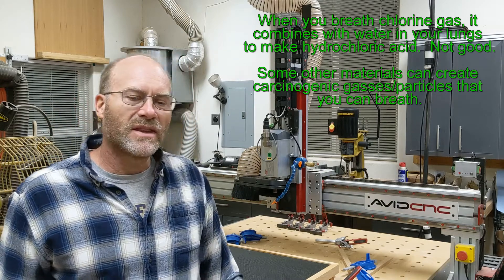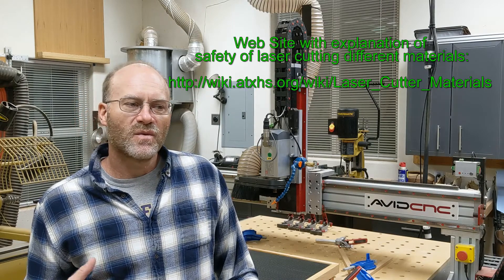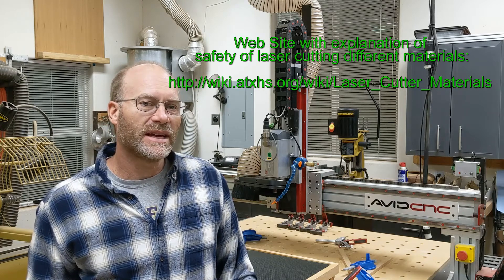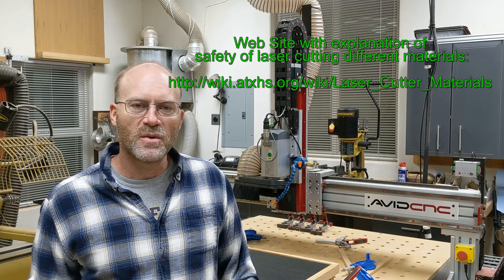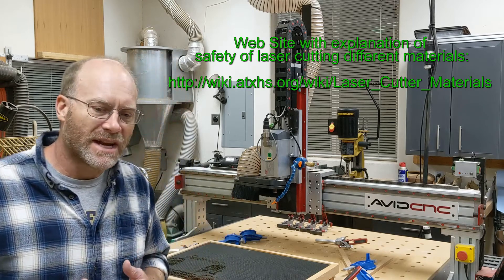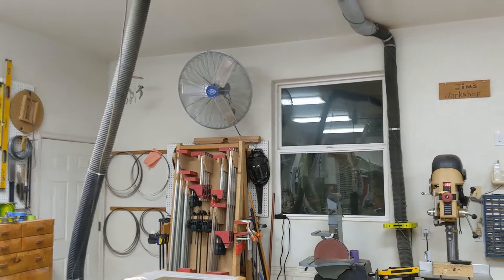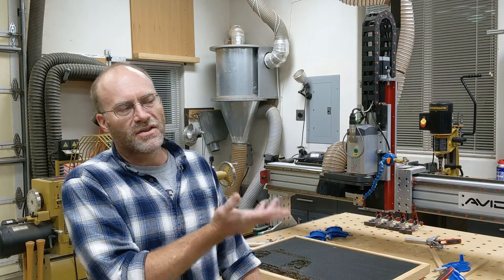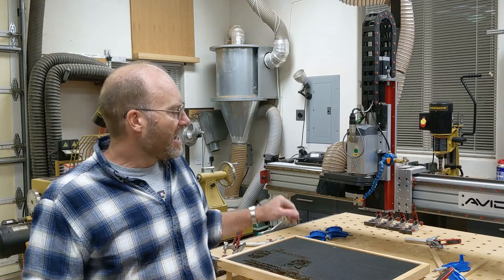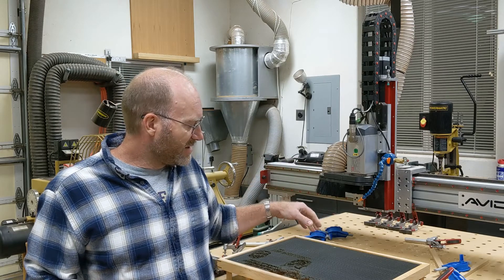I'm going to put a link up here for a really good website that lists all kinds of materials and what kind of hazards they have when cutting them with a laser — I'll also put the link down below. You have to decide if you have an adequate setup. In my case, I have a very large fan in my garage, so what I do is blow all the smoke out of my garage with a very aggressive fan, and I have a downstream air assist nozzle to get it out of the cut.